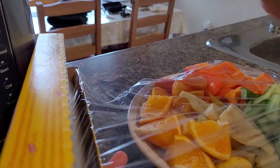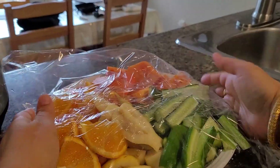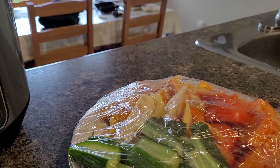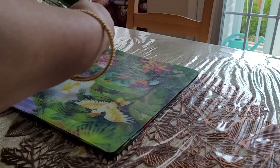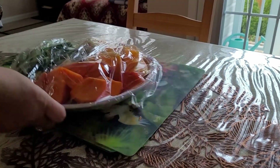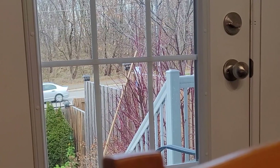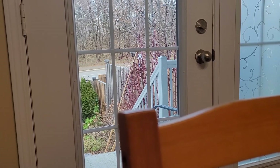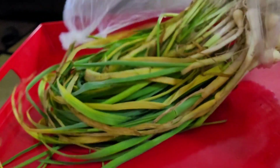That orange fruit which I cut — it is persimmon, a very different and very delicious fruit. If you happen to come across it in your local market, sure give it a try — very sweet and very tasty. Even the peel we eat; it's not very hard, they are soft only.